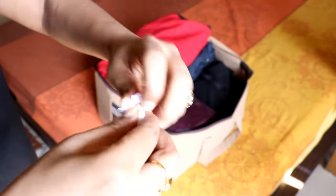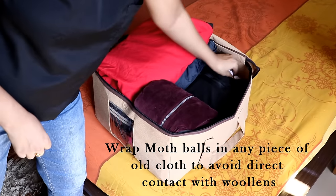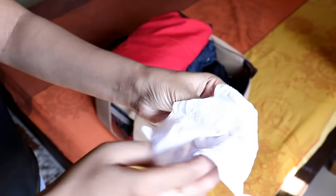Since I am not using any wrapping here, I have covered the moth ball in an old piece of muslin cloth. This is to avoid direct contact of moth balls with clothes. Alternatively, you may use DIY lavender cotton balls.